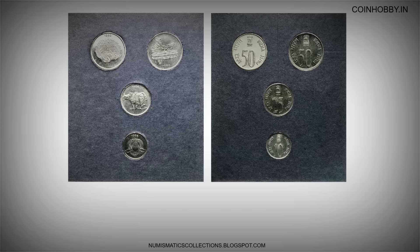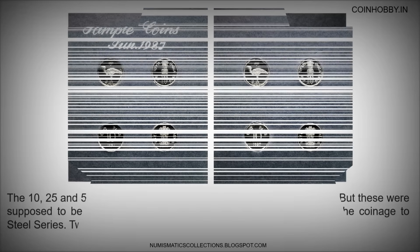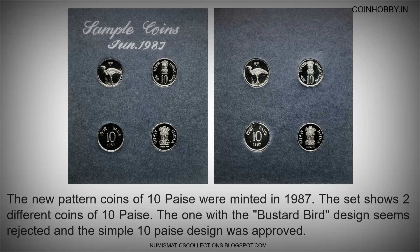The 10, 25, and 50 pese were introduced in stainless steel from 1988, but these were supposed to be pattern coins struck in 1986 during the redesign of the coinage to the steel series. Two of them got approved for general circulation.